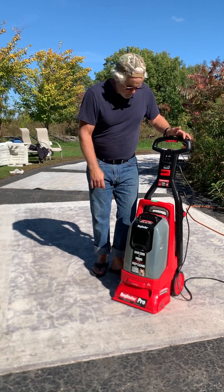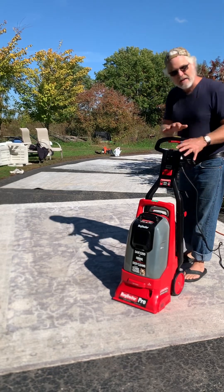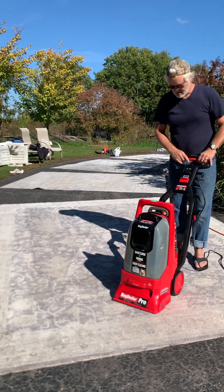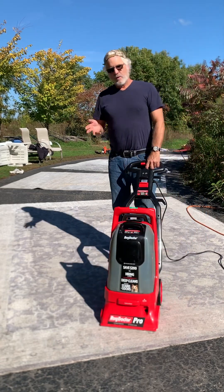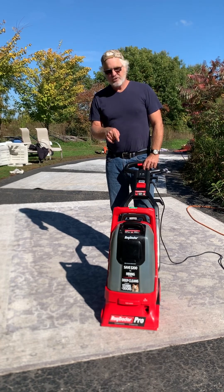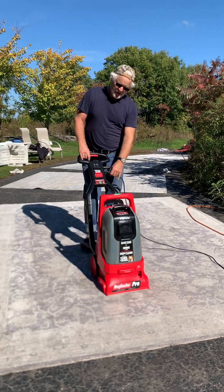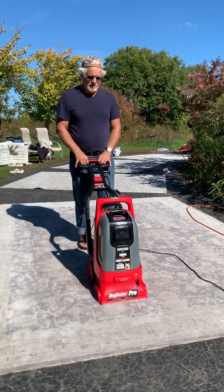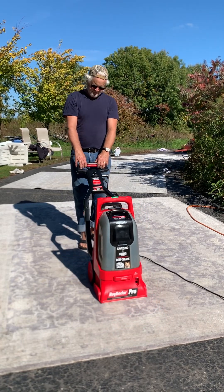A couple of tips: this handle does not have a release the way you might think — just pull it straight back. It's plastic, a little wobbly, a little cheap, but it works great. The suction power is amazing. I weigh about 210 lbs and I'm 5'9" — I'm not weak — and this is a workout. When going forward, put your hips into it and let your body push it forward. When coming back, extend your arms and come back slowly.